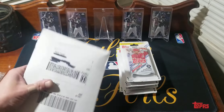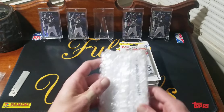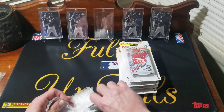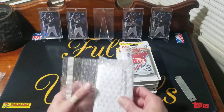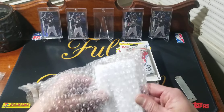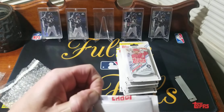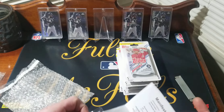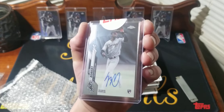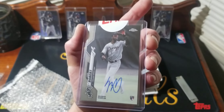I wanted to open it immediately but I thought it'd make a pretty good reveal video, so I'll open it for you guys. I'm trying to be careful with it because I don't know how they package their redemptions. Here we go — and boom! Finally, after four months — I think maybe a little bit longer — I got my Louis Robert rookie autograph.